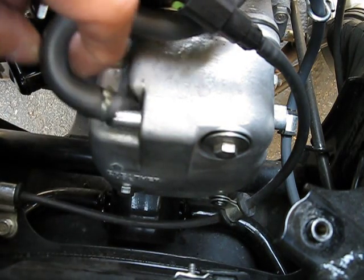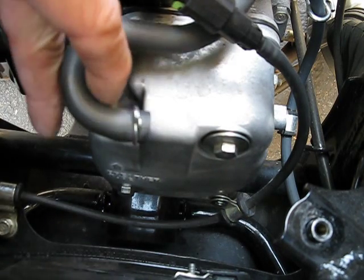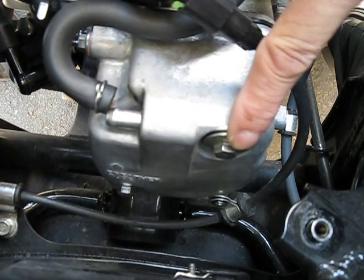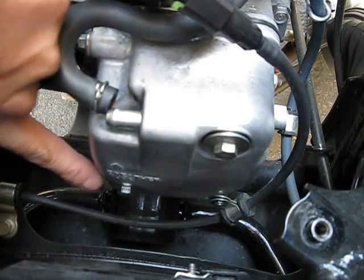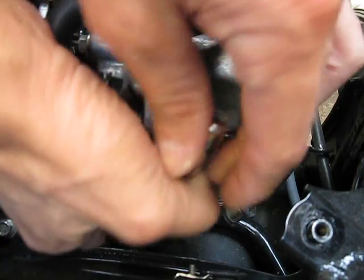This is actually a breather — an engine breather. So you also disconnect that. Now all you need to deal with is this bolt here and this bolt down here, also 10mm. Those are the two that actually hold the valve cover in place.